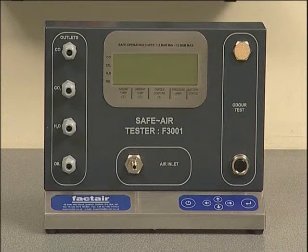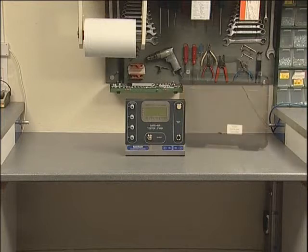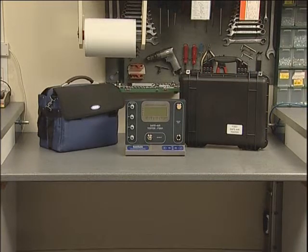This training session features the F3001, which is designed specifically to test high pressure charging systems up to 300 bar. The F3001 can be supplied in either a hard weatherproof case or a laptop style case, depending on which option is chosen.